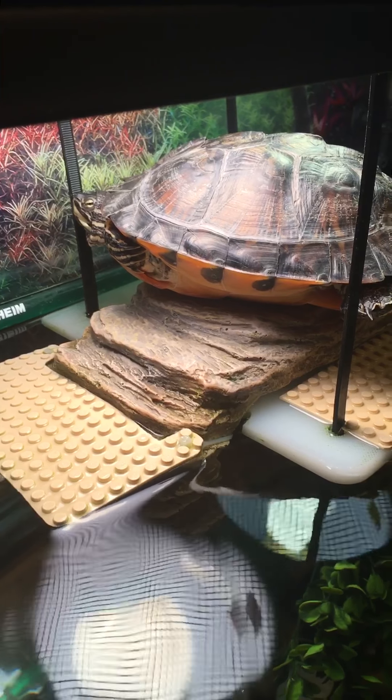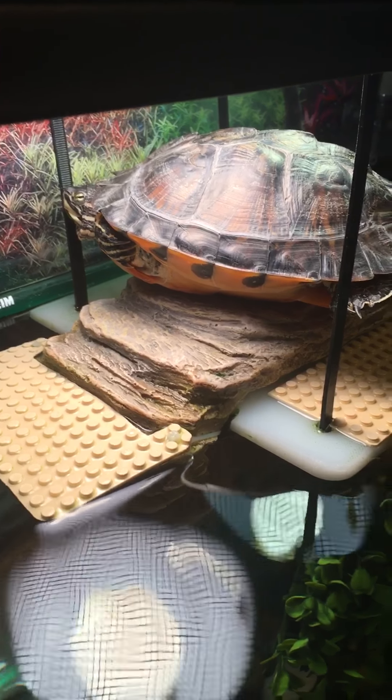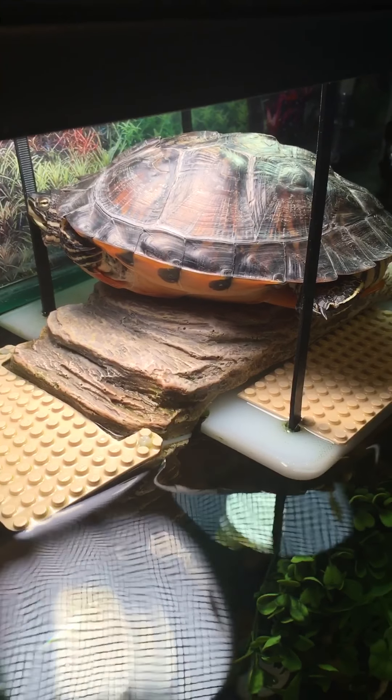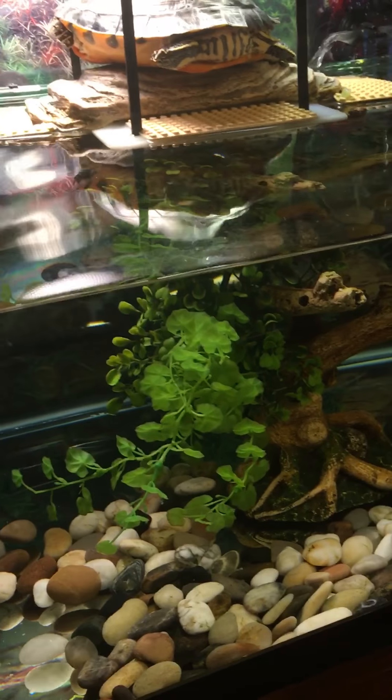Her name is Kitten! She's kind of shy. But that's it — just wanted to show you my custom-made basking dock for my yellow-belly slider, who is about a year and a half old. Thanks. Bye.